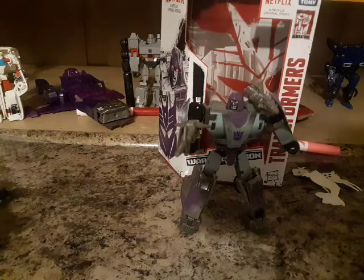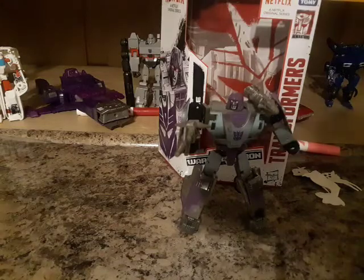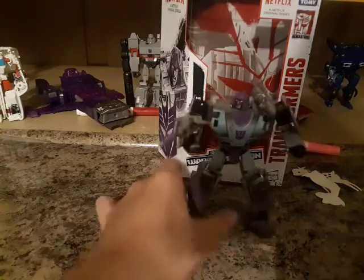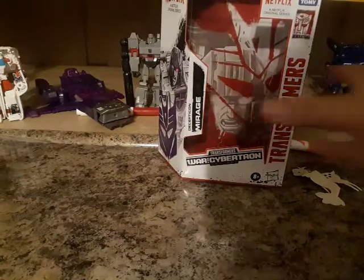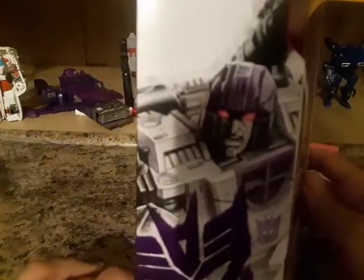Today, what we're reviewing is the Netflix series... Decepticon Mirage! And there he is. First and foremost, NSV — movie Mirage off to the side. And here is Mirage looking angry and aggressive. Decepticon Mirage.